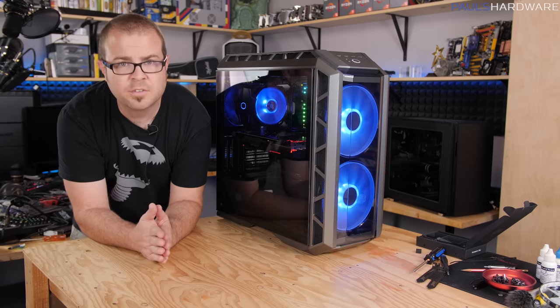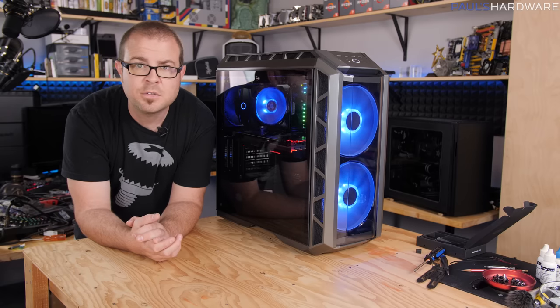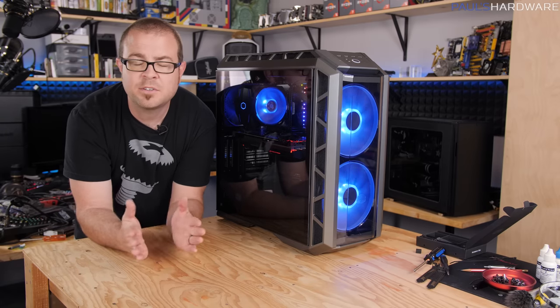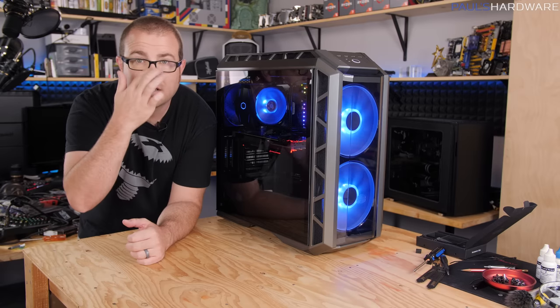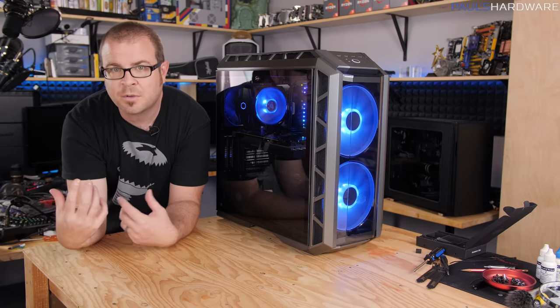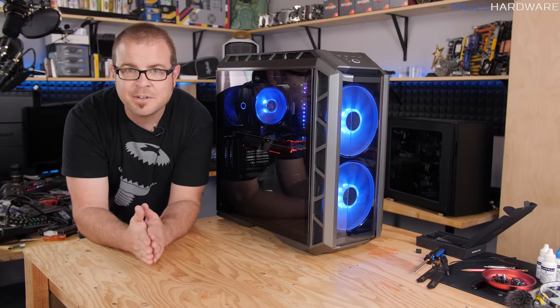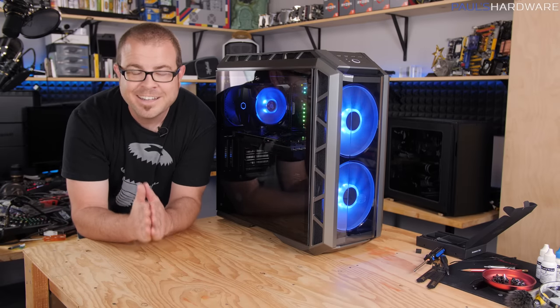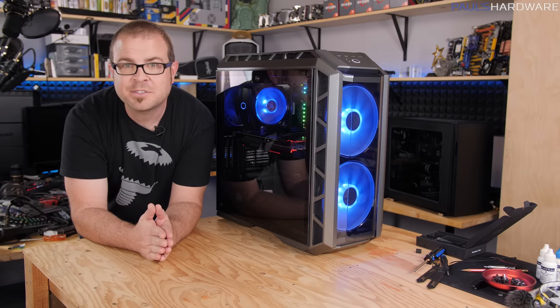Those are my first impressions and first ever build in the Cooler Master H500P — the new launch of the HAF series. I hope you guys enjoyed this video. If you did, hit the thumbs up button and let me know if you'd like to see another build in this case, maybe one that's purpose-built with a bit more thought behind what's going inside. Thank you guys so much for watching — hit the thumbs up button and we'll see you next time.